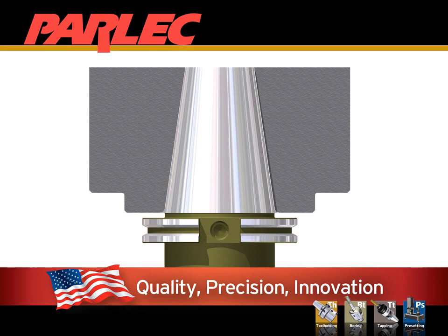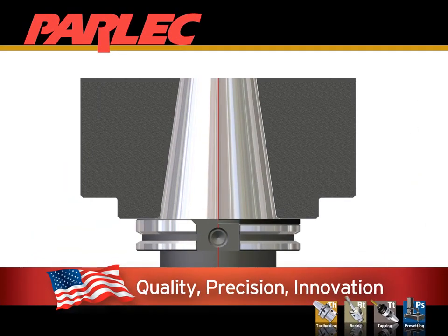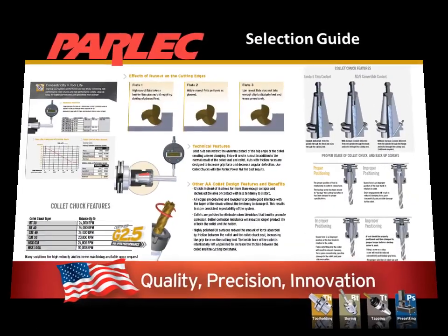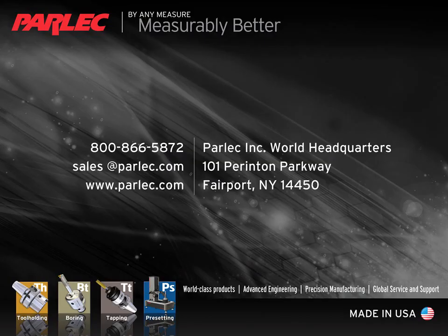If you have a standard spindle, a Simulfit spindle, or you need a custom solution, Parlec has the program for you. For more detailed information, please refer to our product literature, available by contacting your Parlec sales representative, visiting us online at parlec.com, or calling our toll-free number 1-800-TOOL-USA. Our literature has complete application and product selection guides along with other product details. Thanks for your time, and remember: not every problem needs a big solution — sometimes it's easier than that.